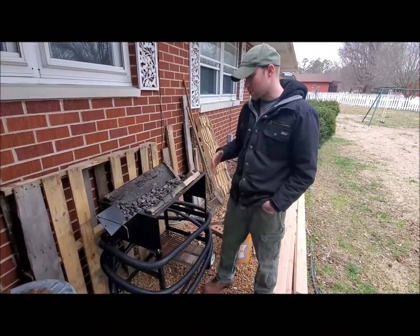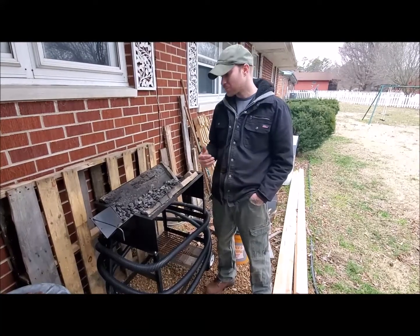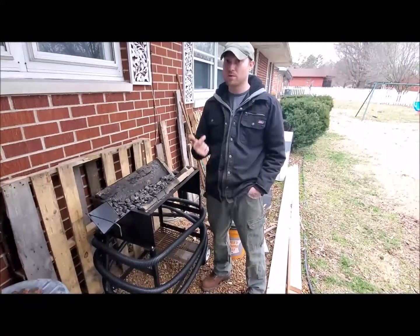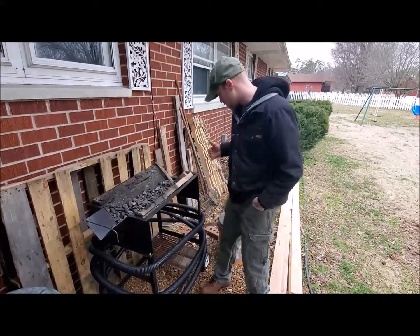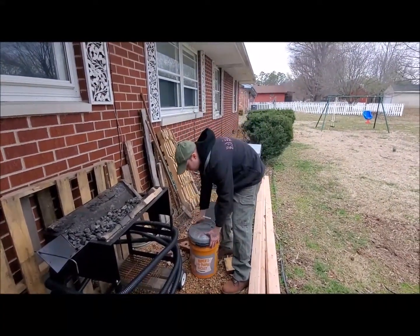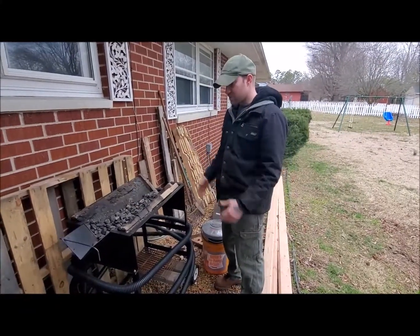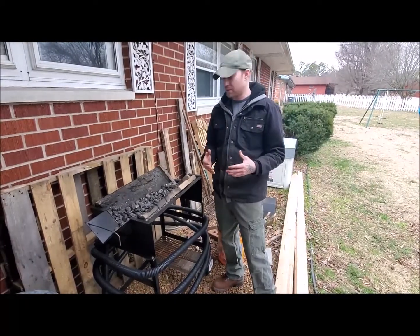I'm going to talk about our setup. The website — if you check out whitlocksforge.com — they have a couple different options as far as blowers go. You can get a hand crank blower or an electric motor. We decided not to order a blower from them and we use a bucket head blower, which we got at our local hardware store, and it was about twenty, twenty-five dollars. We use that every time we use this forge. It's quick, it's easy to set up, and it really gets the coals right where we want them.